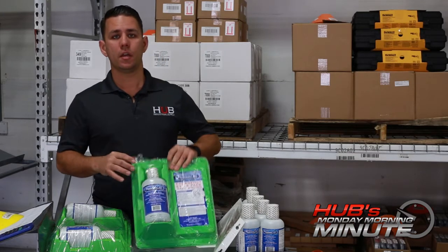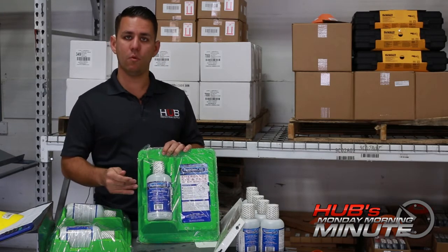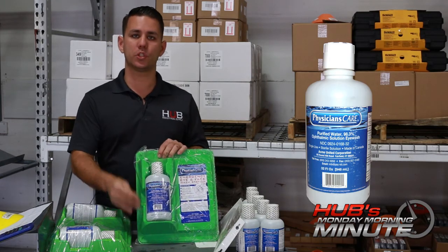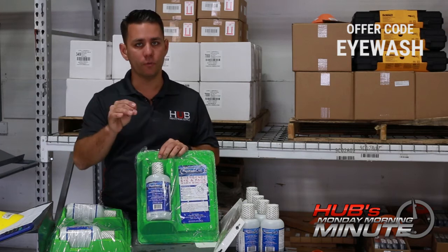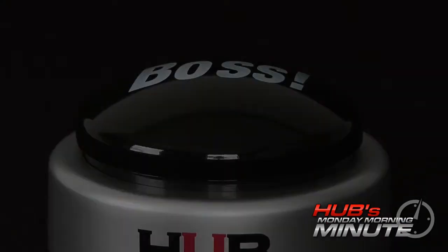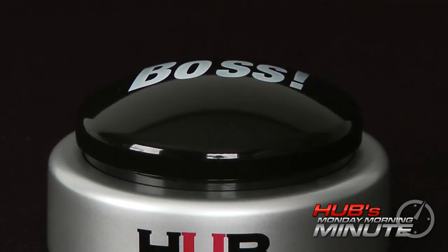This week, when you purchase one of these single-wash eyewash stations, we'll send you a replacement spare on the house when you use code EYEWASH. Don't forget to use the code EYEWASH, and don't forget to have a fantastic week — you're the boss!